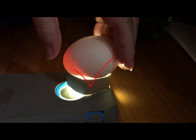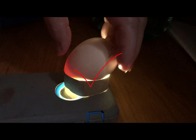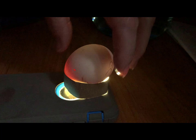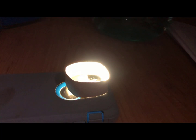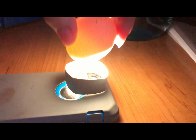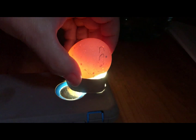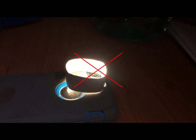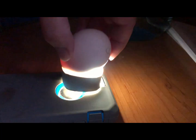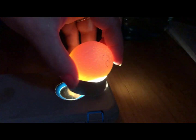Candling Crevcoeur eggs one through ten.